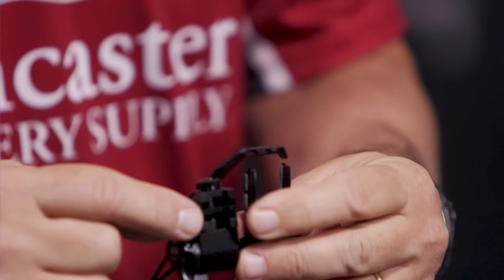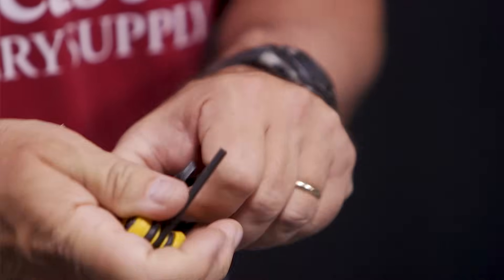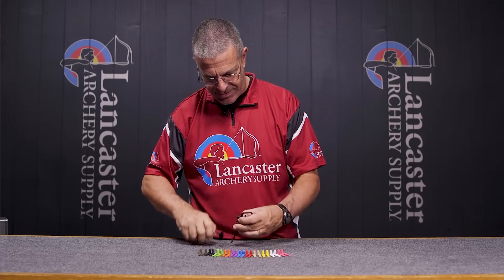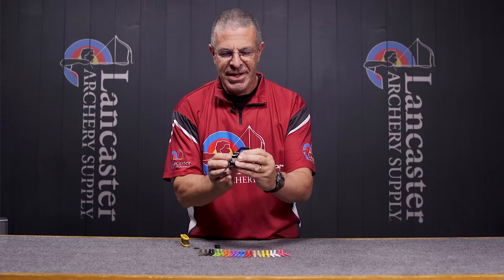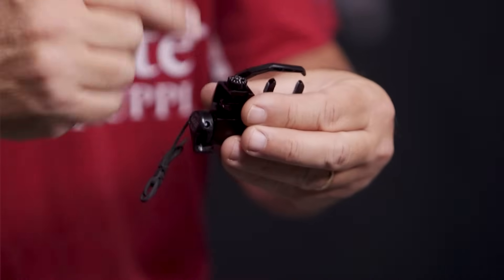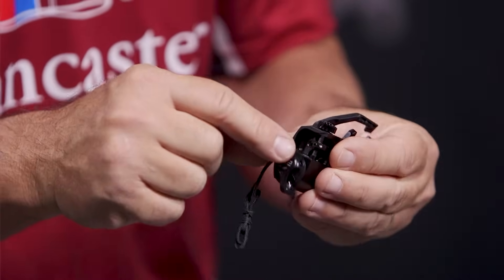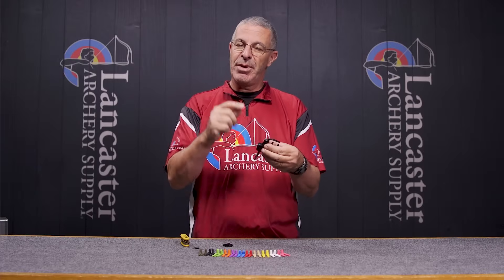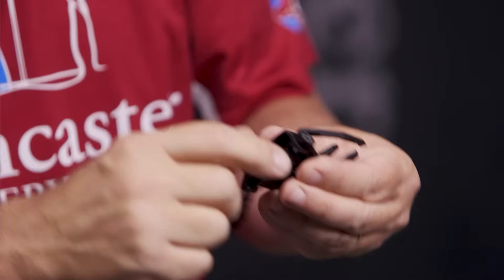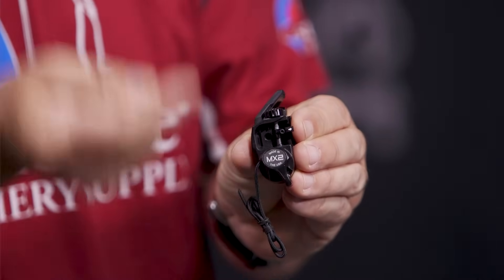You've got these clamps back here, and you've got your cover on the side. Once you remove that cover, you'll expose this clamp right here. There's a screw on the side — you're going to loosen that, put the rest on, tighten it down, and then put the cover back. You can see right here it's got this arrow, and a lot of bows will have a line in the center of that dovetail — you want to line this arrow up with that line.